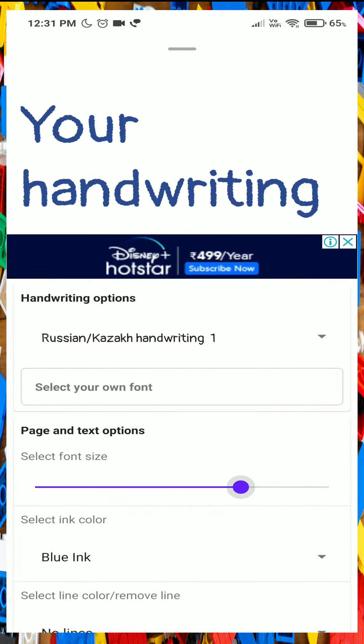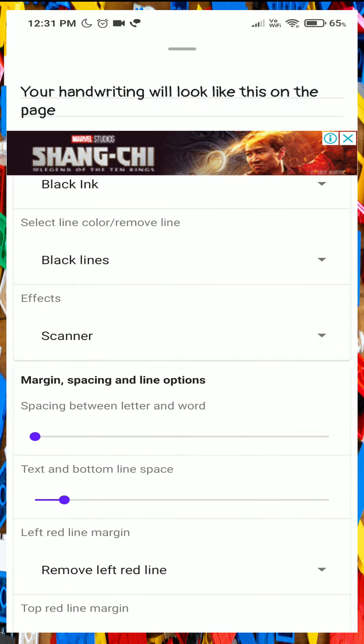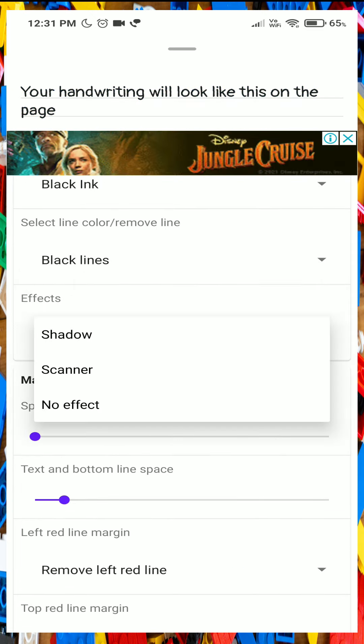Fonts, text size, alignments, pen, color, scan, PDF. Rule to lines, unruled, and margins — you can check all the options.